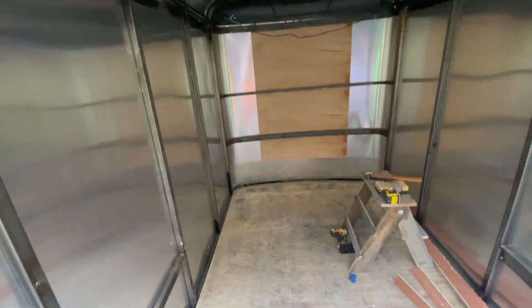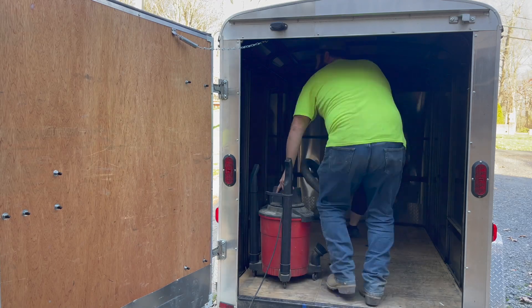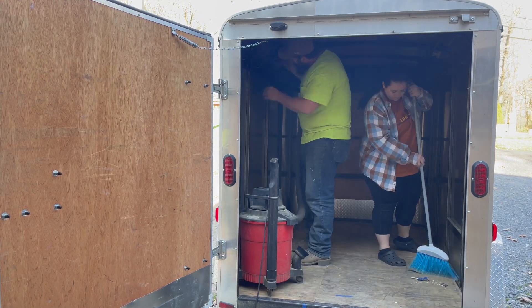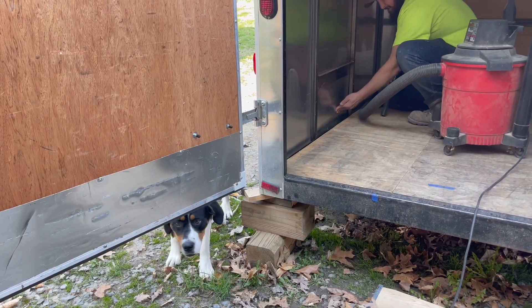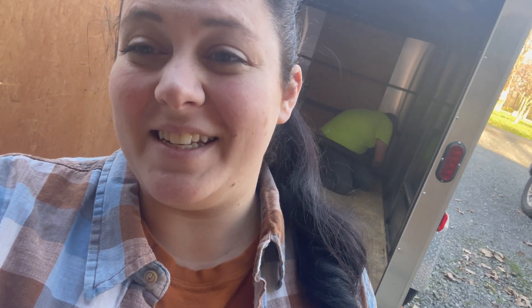Probably the first thing we'll do is we'll sweep it out real good — get the vacuum in here, sweep everything out. Got some spider webs. Get it swept, get it clean, get it prepped, and then start putting insulation in. Jared really hates spiders and Tilly really hates the vacuum, so this is just not a good mix.